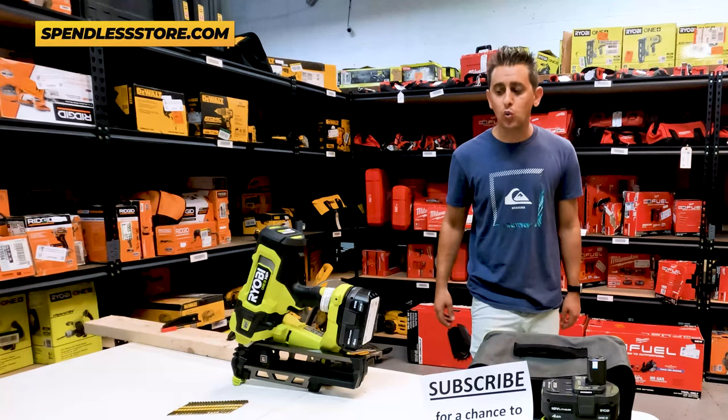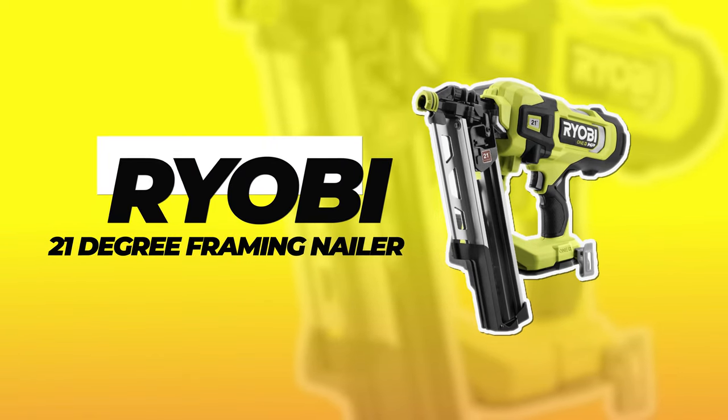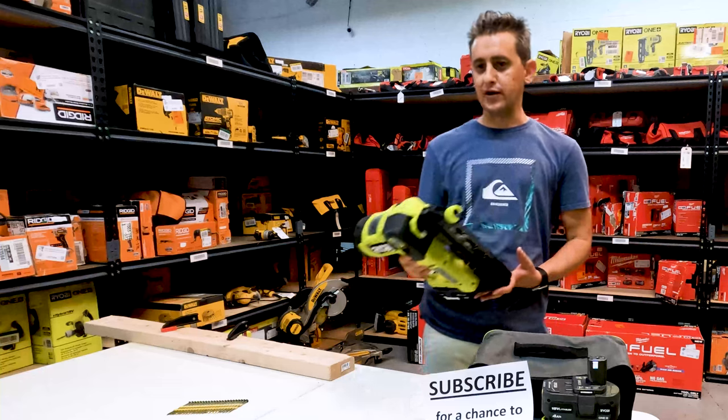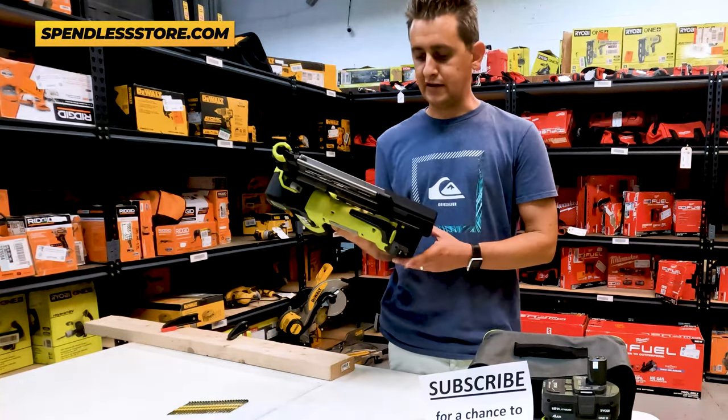In today's video, we are going to show you how to use the new Ryobi 21 degree framing nailer that they finally came out with. Actually really, really good. All of this Ryobi HP stuff is actually impressing me quite a bit. Really, really nice nailer.